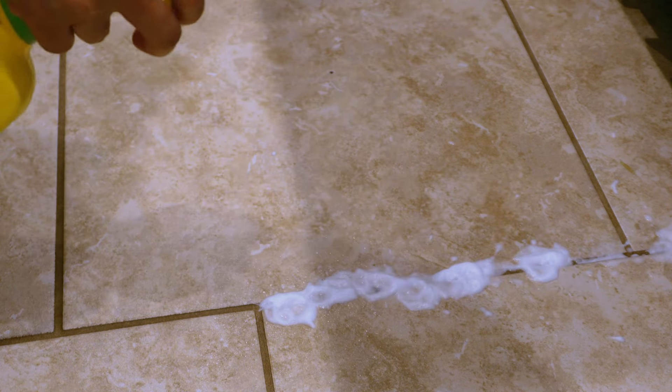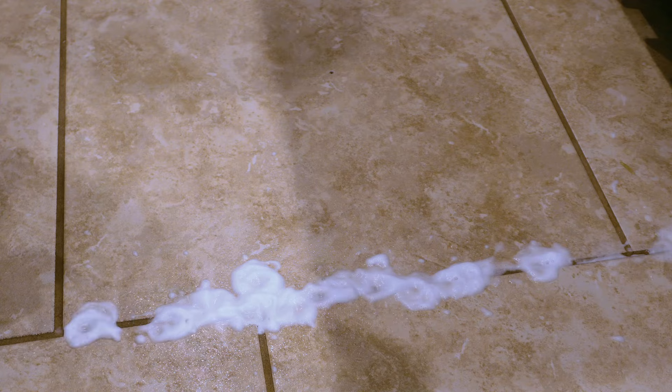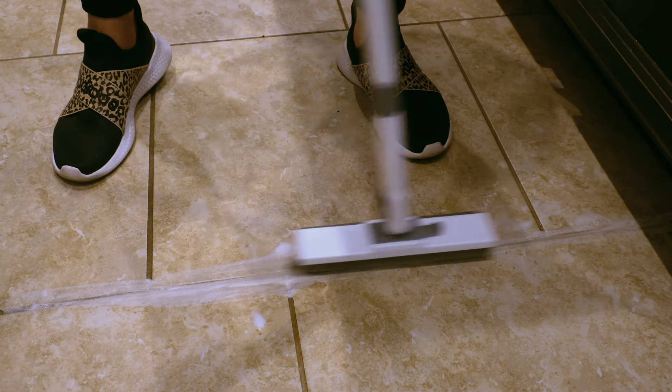This is the Gugon grout and tile cleaner. I bought it off of Amazon for seven dollars and eight cents. The instructions said to let it sit for about two minutes, so that's what I did before scrubbing it in. In my opinion, a lot of the grout cleaners were a little pricey, and this is one of the few that I found on the cheaper end.